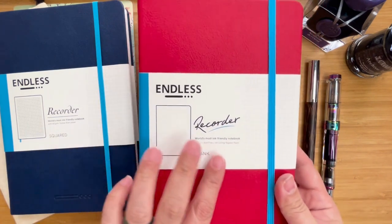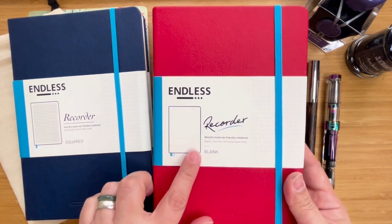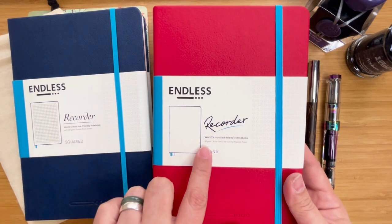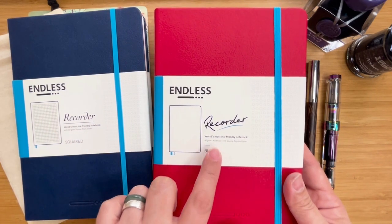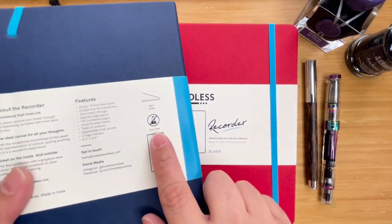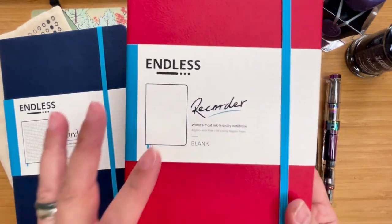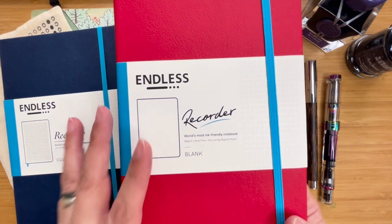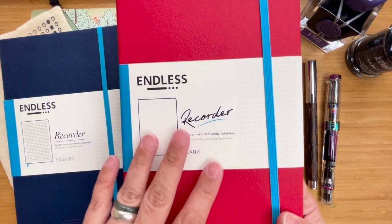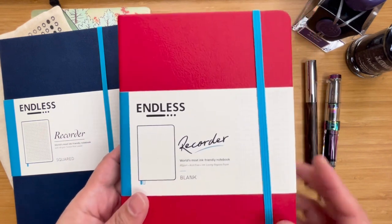It also says 'world's most ink friendly notebook,' exactly what it says here. But instead of 68 GSM Tomoe River paper, here it now says 80 GSM. It's still acid free. But the difference now is instead of Tomoe River paper, it has the ink loving Regalia paper — so it's not just friendly, it's ink loving. And I got it in blank, in red, for a project that I have in mind.